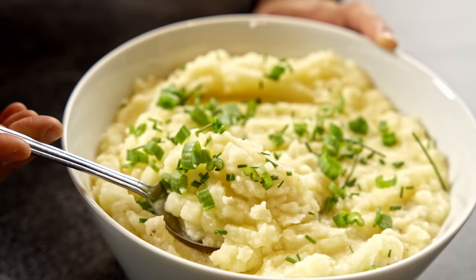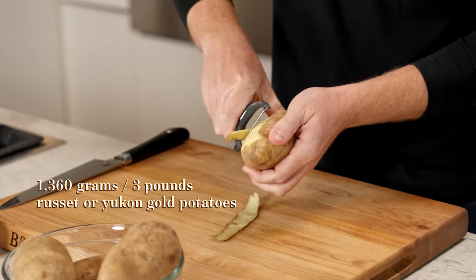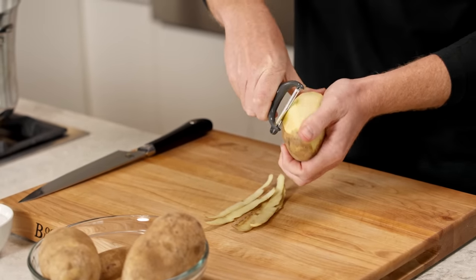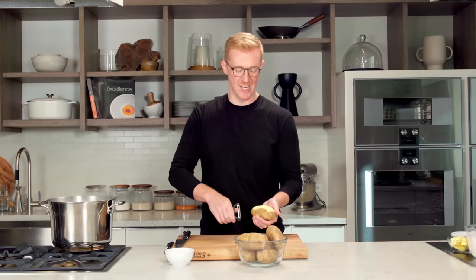Of all the dishes at Thanksgiving, it seems that everybody agrees there has to be mashed potatoes, and I'm going to show you how I like to make them. My philosophy when it comes to mashed potatoes, especially for Thanksgiving, is that you have a lot of things that are really rich going on at the table — the gravy, the stuffing, all these different casseroles.